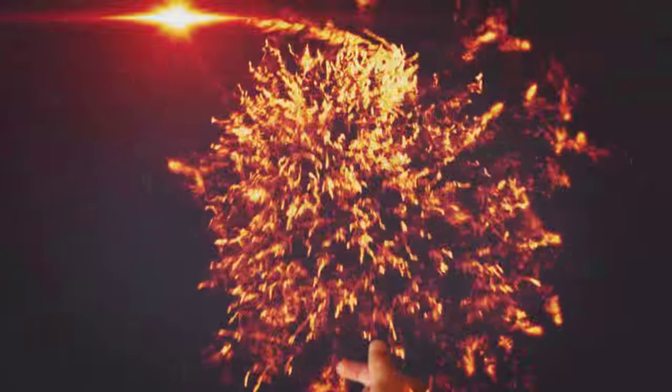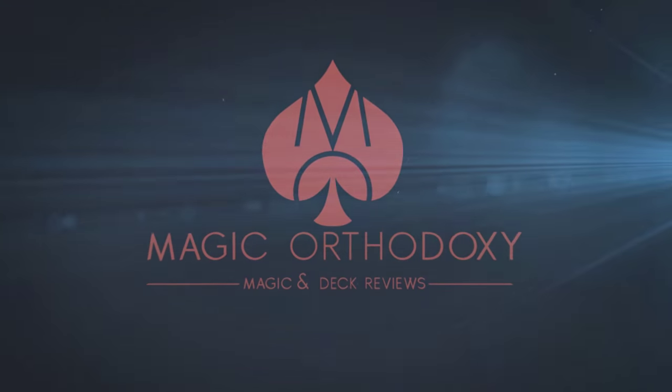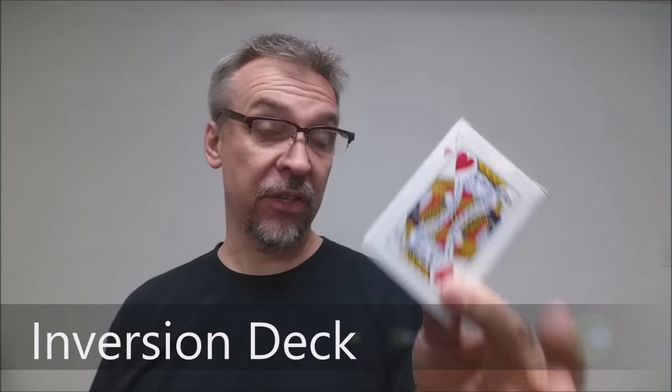Hey everybody, welcome back to Magic Orthodoxy. My name is David and this is a deck review. Today we're going to look at the Inversion deck from Paul Harris.